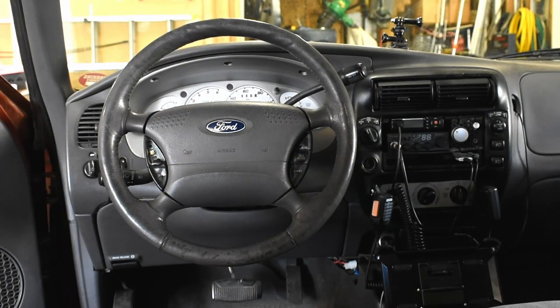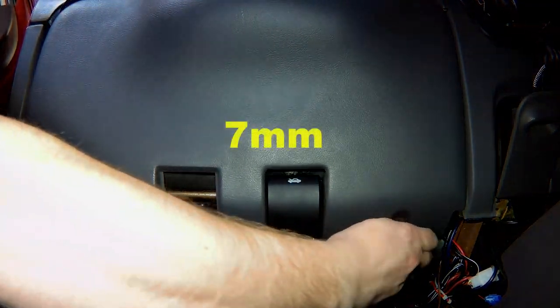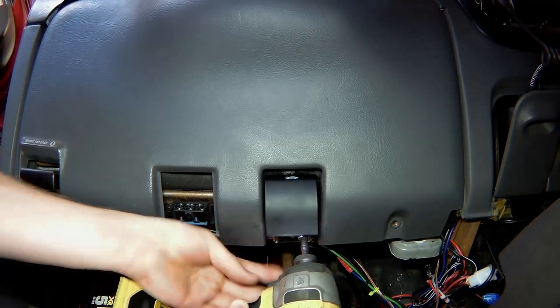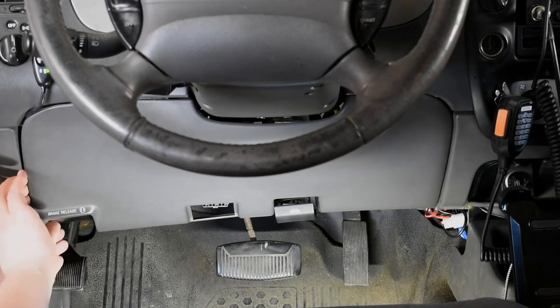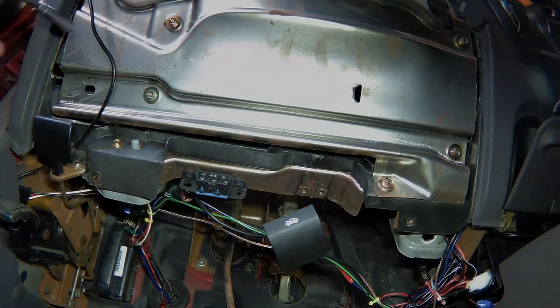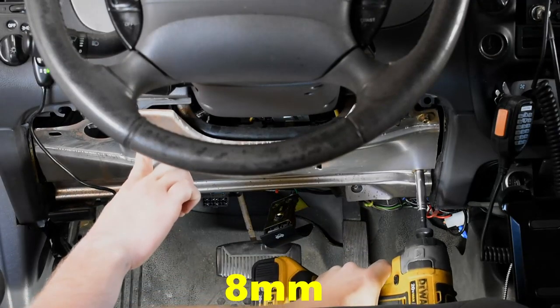Start by removing the lower kick panel plastic. There are four 7mm bolts to remove and four clips to pop out. Then remove the five 8mm bolts that hold the metal secondary kick panel in place.